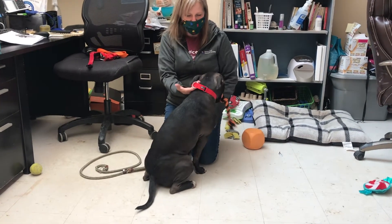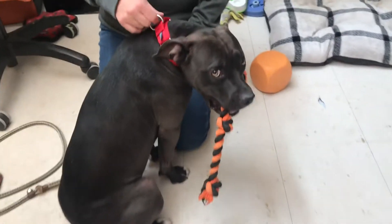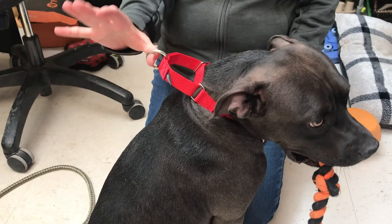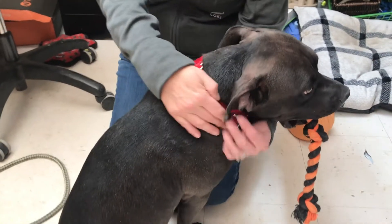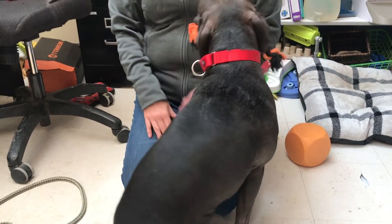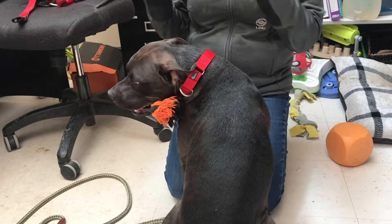You want the collar to fit just like a regular collar where you can stick two fingers under here, but when it's connected to a leash it will obviously pull, so this will cinch as they pull. This will be a standard for every dog here — they will get a red Martingale collar, and when they get adopted we will trade it out for a flat buckle collar.